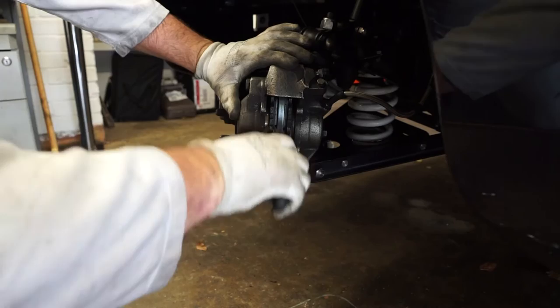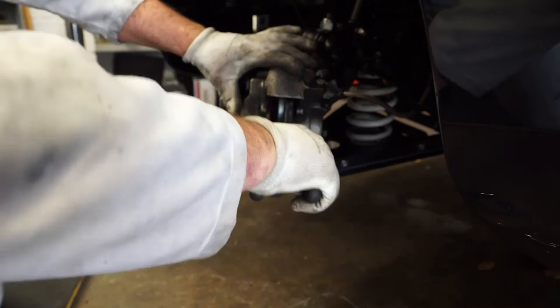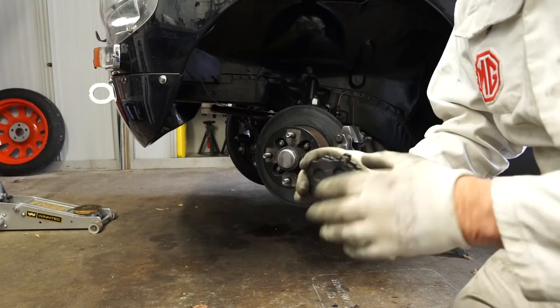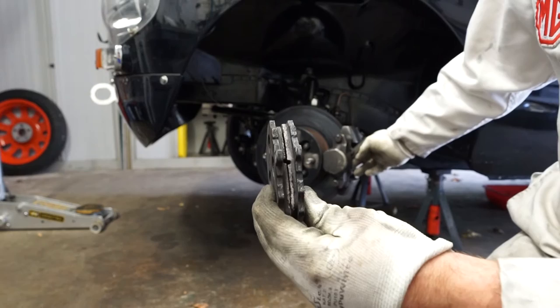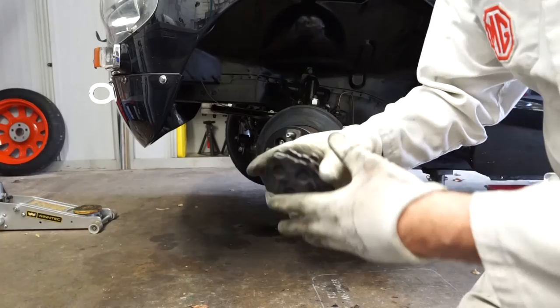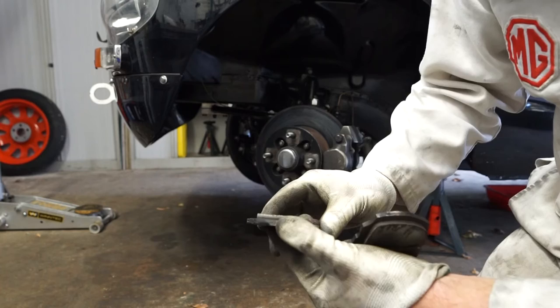So that's both pins out now, and we can just draw the pad out as it is. With the pads out of the car, the most important thing is checking that you've got a nice even wear on the pads. If one pad is worn down more than the other, that means you've most likely got a sticking piston in the caliper — you might be able to free it off by working it back and forth, but most likely you'll need to have that caliper rebuilt. Looking at these pads, we've got quite a consistent wear across the pair of them. There's still a little bit of meat left on them, but I've got a race next weekend which is two hours so these really need to be swapped.